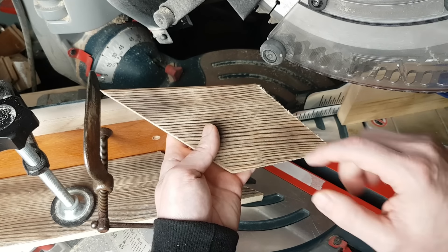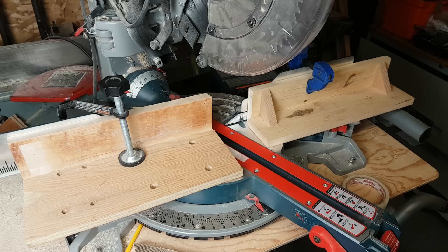There we go — problem solved, I think. We'll find out when we get that final piece in there. I'm glad I did that because I'm pretty sure I would have had problems otherwise, and it didn't take too long. Just recut those three pieces and cut these four smaller ones to size. All these facets are fitting together quite nicely. I guess it's finally time to tackle that last piece — let's hope it all fits together.